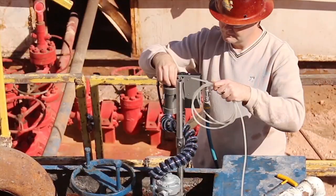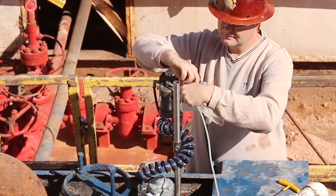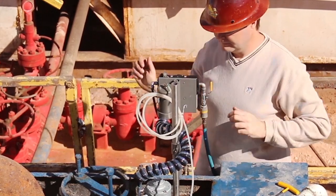Attach your sample line to the top of the riser quick connect, then give the agitator one last go over and you're done.